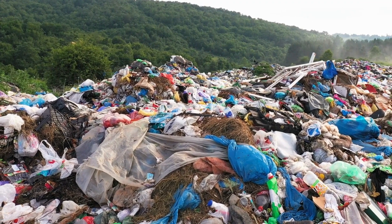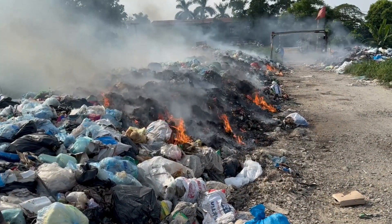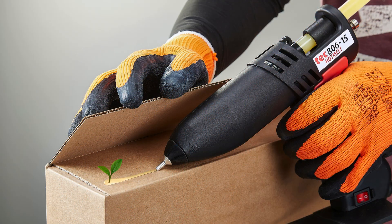Every day, more plastic waste is added to landfills, recycling gets contaminated, and toxic chemicals are released into the environment. Hot melt adhesives have traditionally been a part of the problem, but now they could be part of the solution.